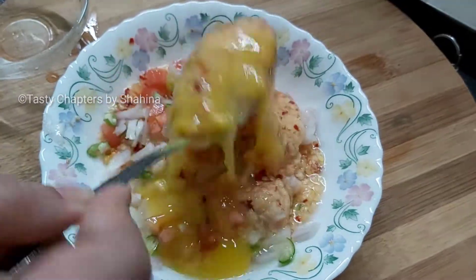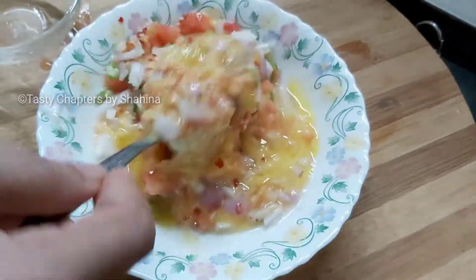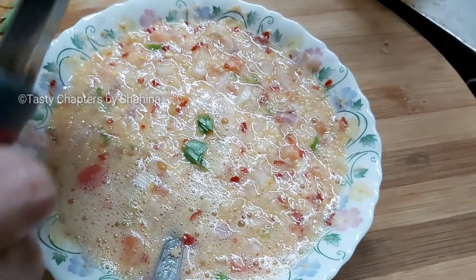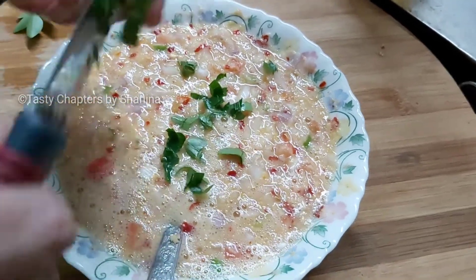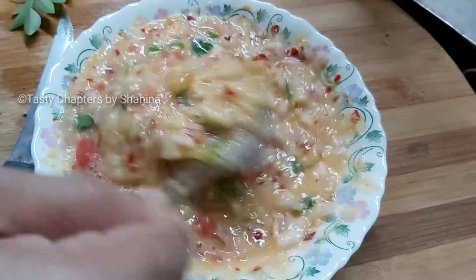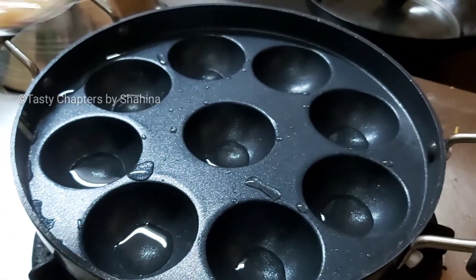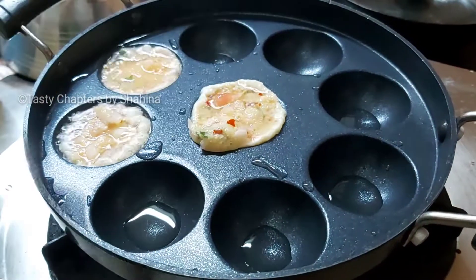Mix it a little and mix it a little. I will add a little bit of it.